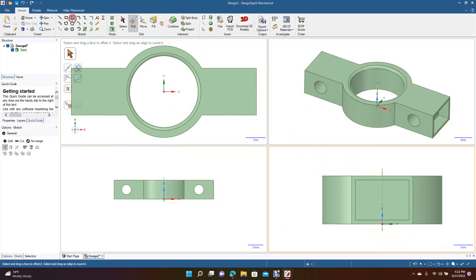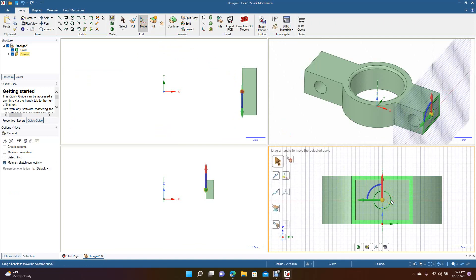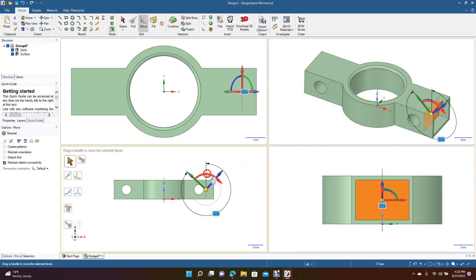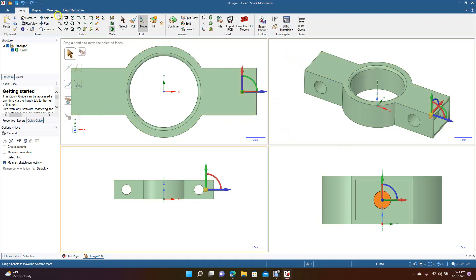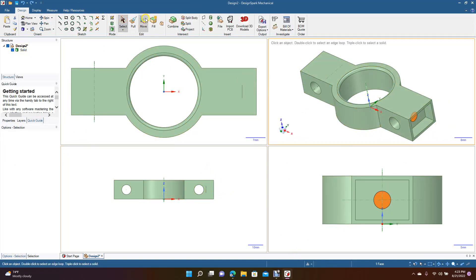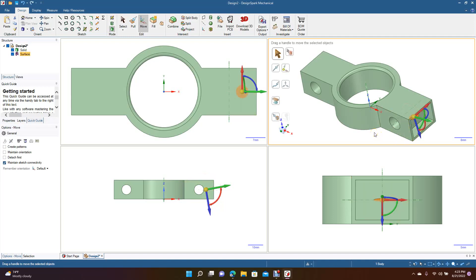For example, if you have to put a circle somewhere and then move that circle, you can do it easily in the appropriate view. If you needed to rotate something in 3D, it's easy in each one of these views to see what's going on. You see that we rotated that — let's undo — and then if you wanted to draw over here you could go to Move and rotate that.